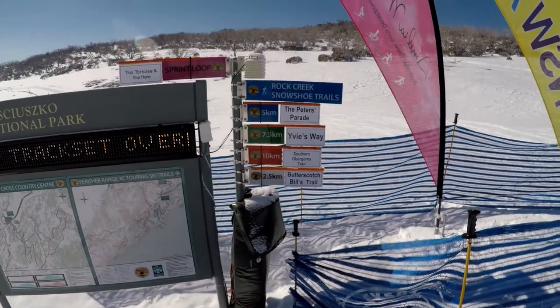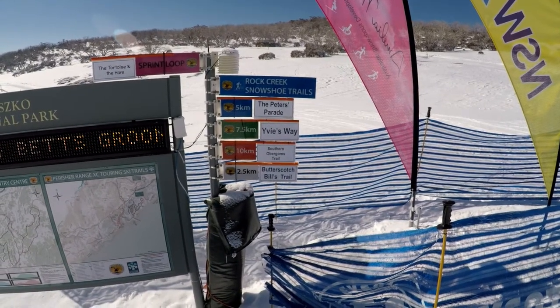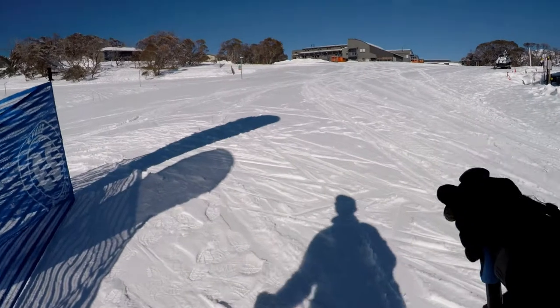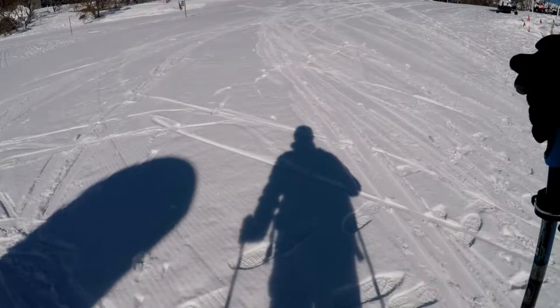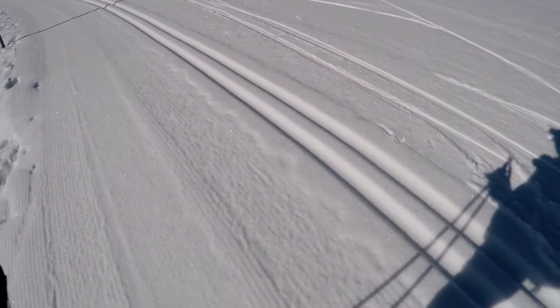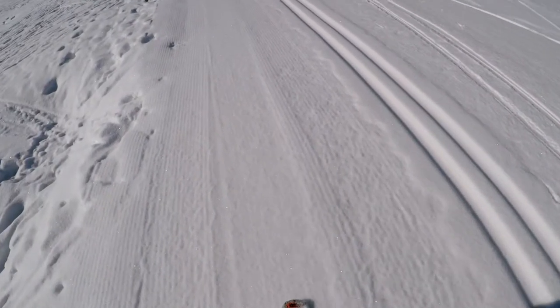It's a beautiful day, time to get going. I'll start off easy with the 2.5km Butterscotch Bills trail. There will be signposts to follow — just keep following the signs. The white ones are for the 2.5km trail. Those groomed little groove tracks are for skinny cross-country skis, so I've got to stay on the flatter part as my skis are wider.